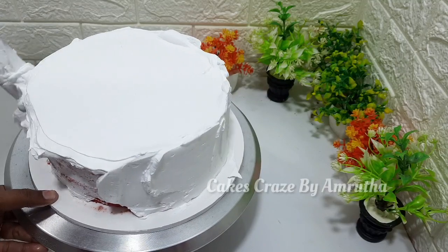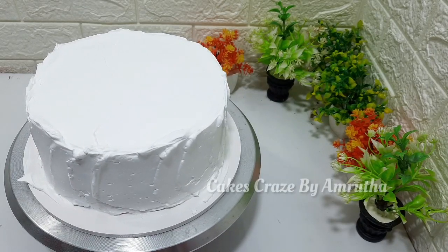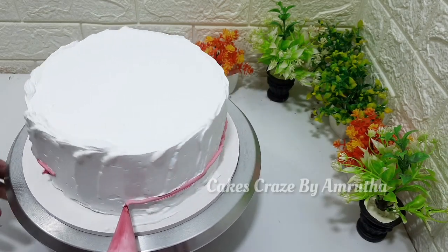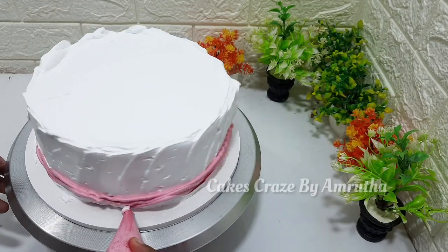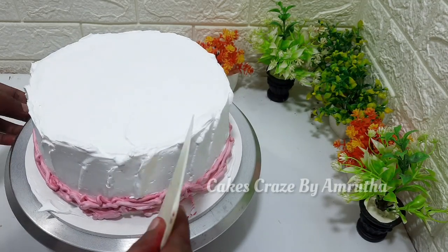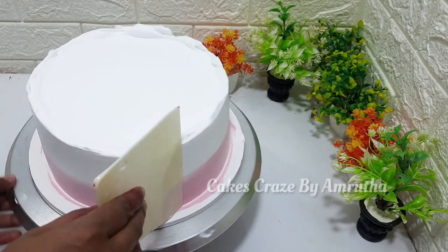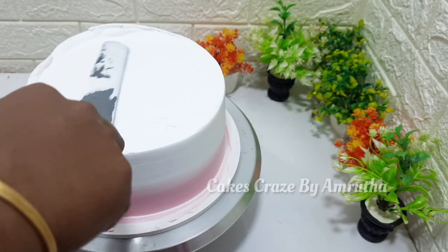You can put the cream in the piping bag. I will add some flavor to this cake. I will add some icing on the cake.